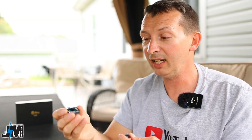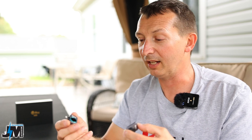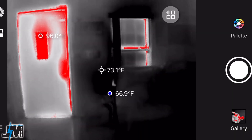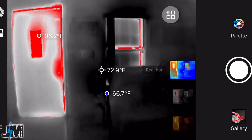If you buy it without the macro lens I think it's about $50 cheaper currently, and you can always purchase the macro lens later if you need it. Me, I'm probably not going to use it much since I don't really repair circuit boards, but I am going to use this thing a ton around the house — especially when it gets colder in the winter — to check out cold spots or hot spots and see where I need to insulate a little bit more.